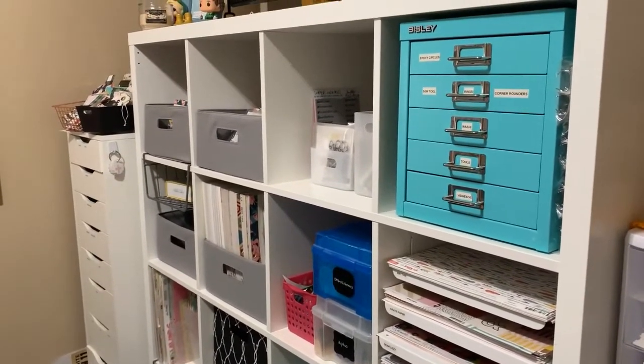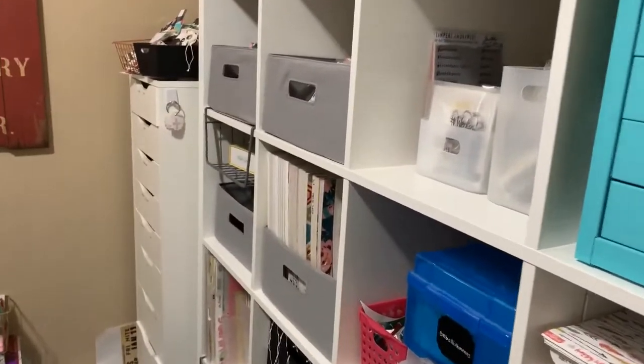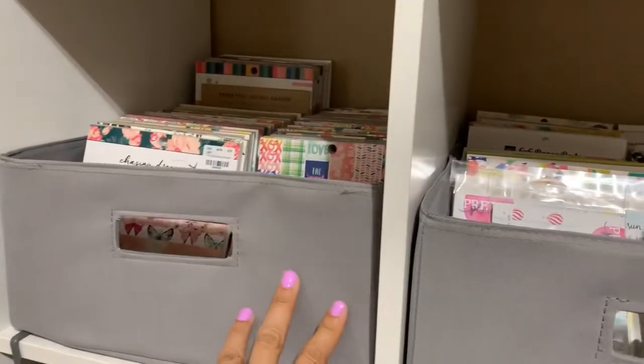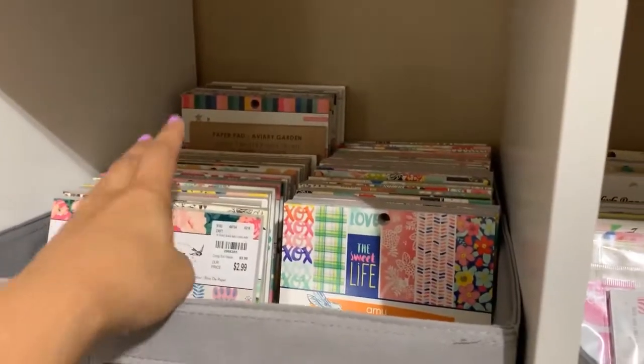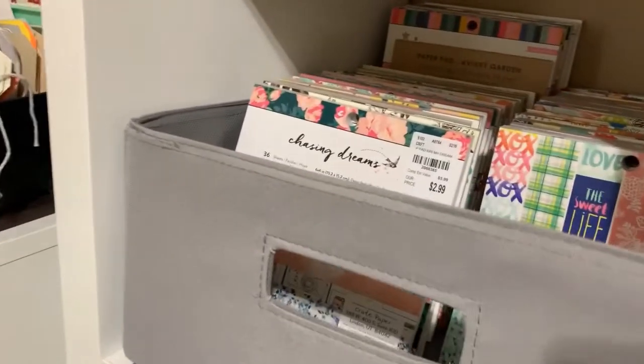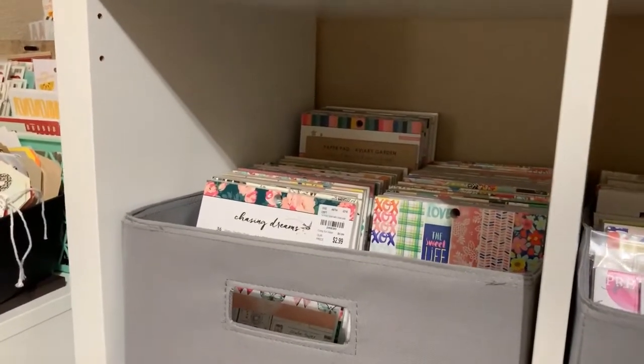I don't always get out to Ikea and I don't always want to spend the money. So what I did was when I was at Walmart for something else, I showed you guys these right here and how they just fit snug in here. They're the gold wire baskets that they sell at Walmart, and that's what I used to have these in.